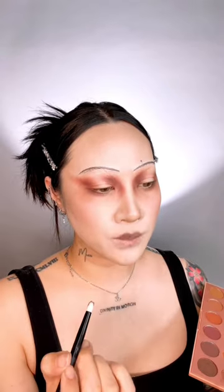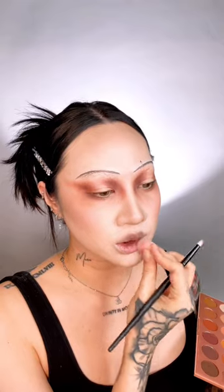Tapping whatever foundation is left on my sponge onto just the outer edges of my lips. Then using the same dark shade I used on my eyes, lining the cupid's bow with a small domed blending brush and keeping that pigment mainly in the middle of my lips. Finally packing some black shadow on the lower lip right in the middle. When you add gloss it'll naturally just bleed outwards — if you stray too far just take that beauty sponge and dab the sides of your lips again.